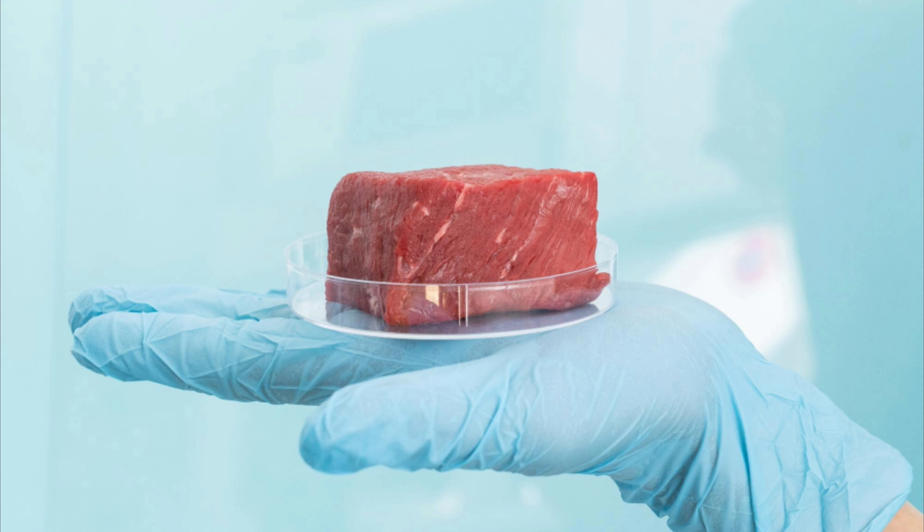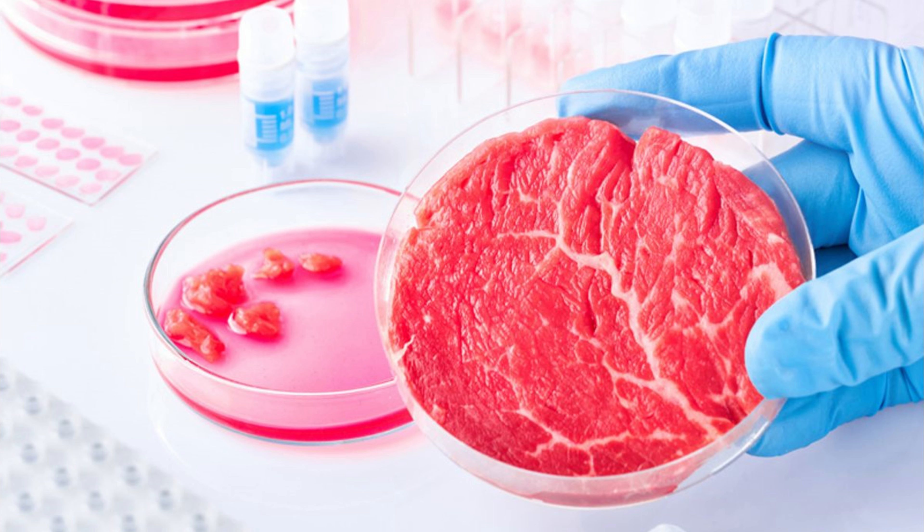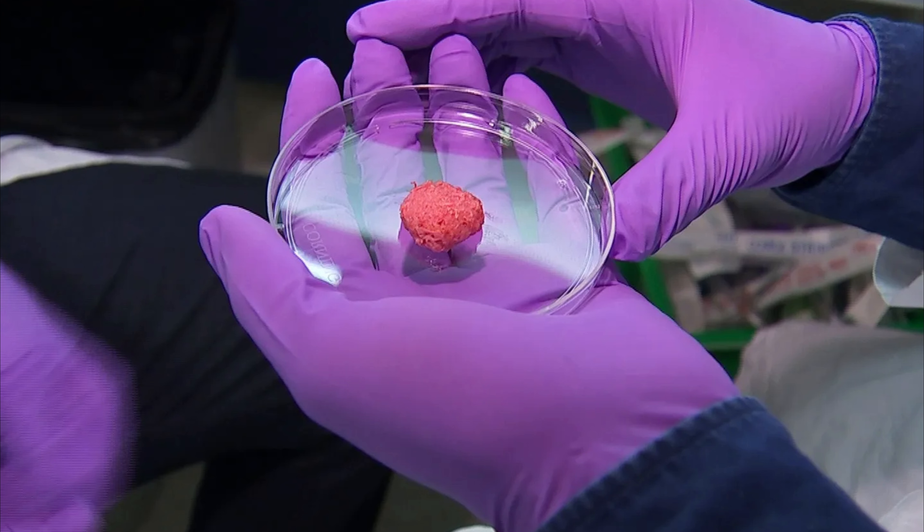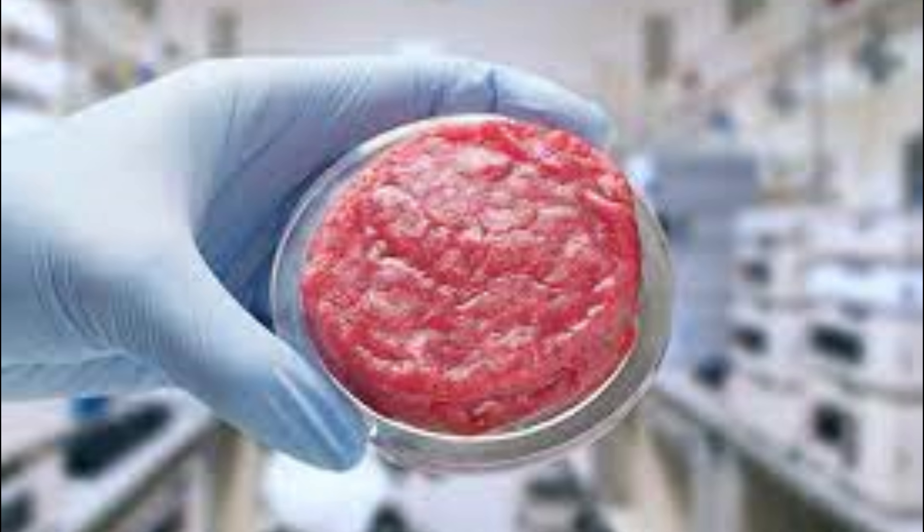The process of creating lab-grown meat begins with the careful extraction of stem cells from a living animal, typically through a small biopsy. The most commonly used cells are satellite cells, which are adult stem cells found in muscle tissue. These cells have the unique ability to differentiate into muscle fibers, making them ideal for meat production.